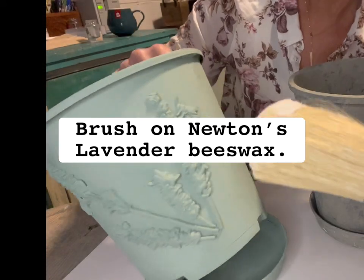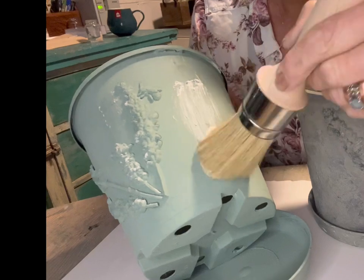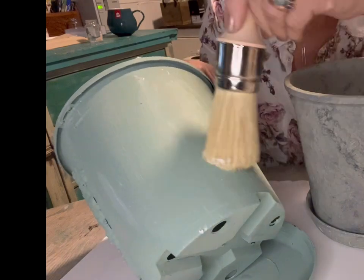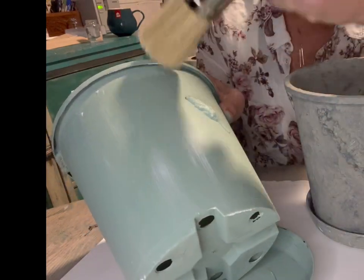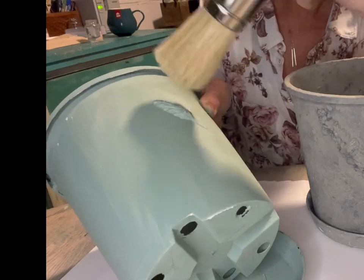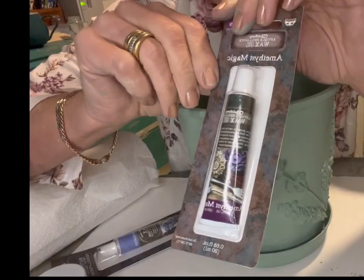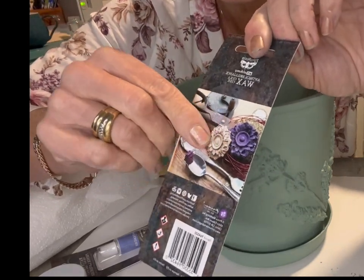When it was dry, I brushed on our Lavender Beeswax Polish with our beautiful Italian long-handled wax brush. This gave it the most beautiful, natural sheen while giving it 95% protection and sealing. I find brushing it on is the quickest and easiest way to apply it, but you can apply it with a lint-free rag.